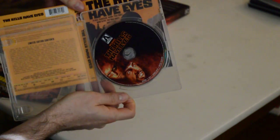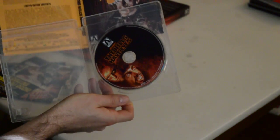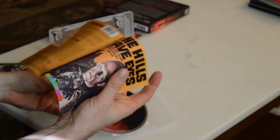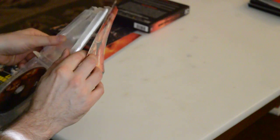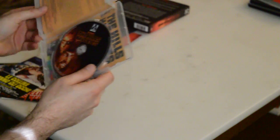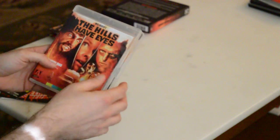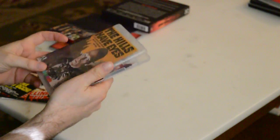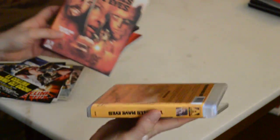You've got your typical awesome Arrow reverse sleeve with the original art. Typically with Arrow releases I prefer the newly commissioned artwork, so I'd keep it like this. But in this case, similar to Shout Factory where they give you the cardboard slipcase with the newly commissioned art and then the reversible art has both options, I like to flip it so it's displaying the original art in the plastic case, because I'm going to end up putting it in this outer case which has the new art — so a little variety there.